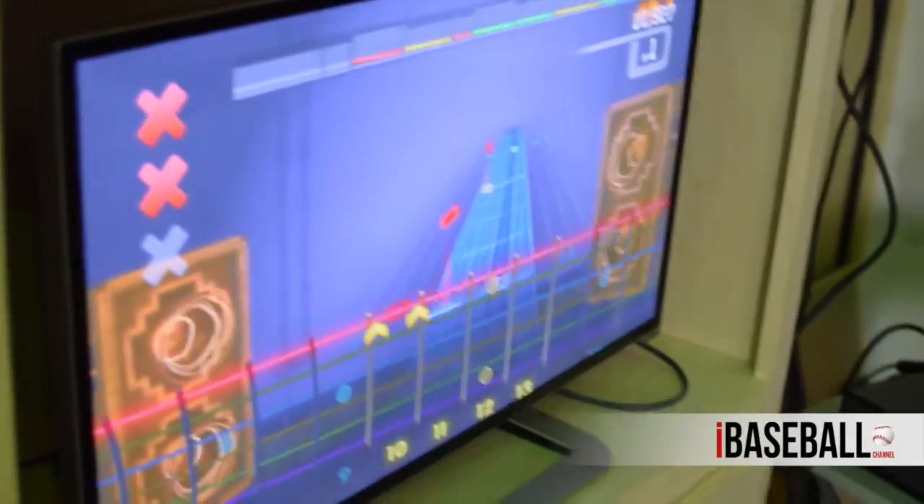Welcome to the iBaseball channel. Time for a little Chin Music segment today during the All-Star break. We decided to have a little fun — son-in-law John has this Xbox thing. I'm not a game guy as you'll see in the video, but I wanted to give it a shot today and try this game.